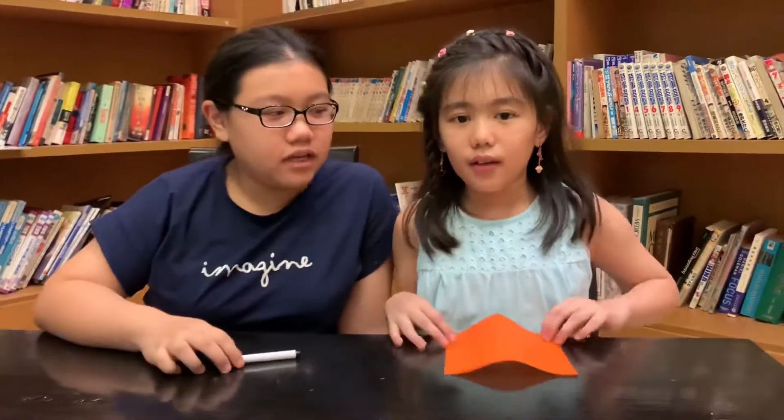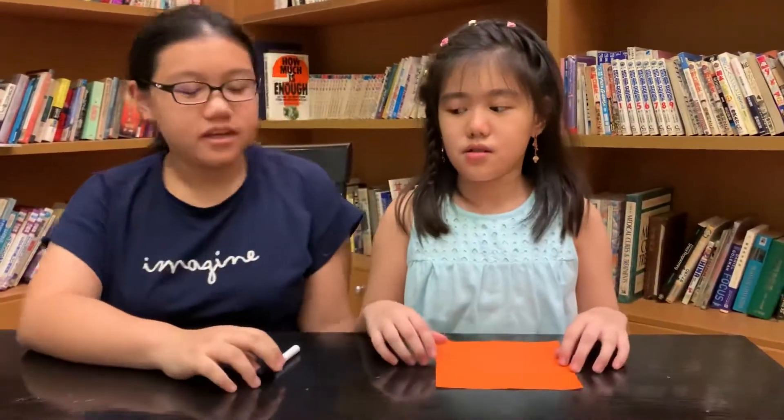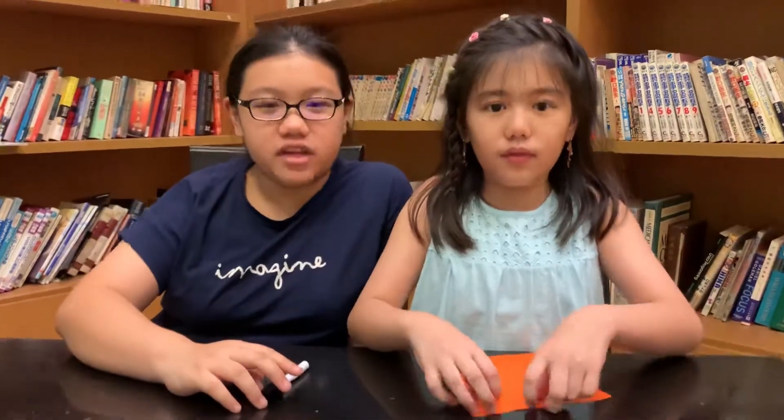The things that you're going to need: one origami paper and one marker or pen. So, let's get into the video.